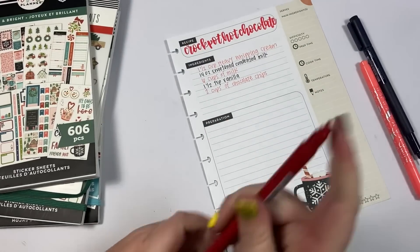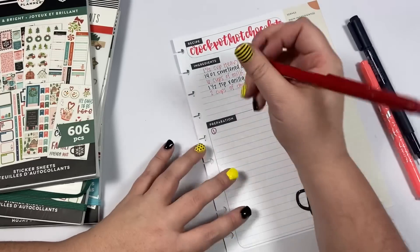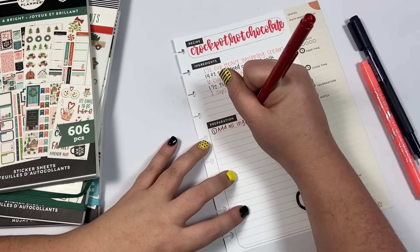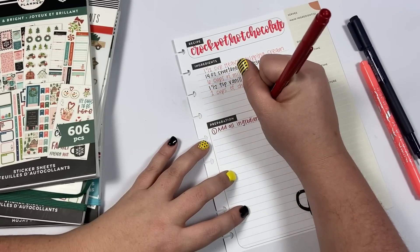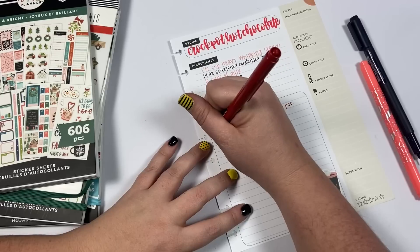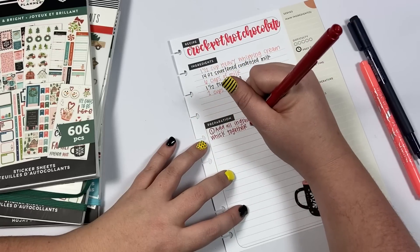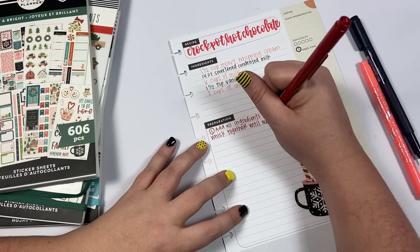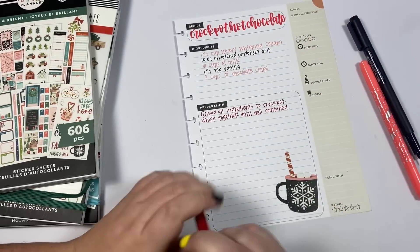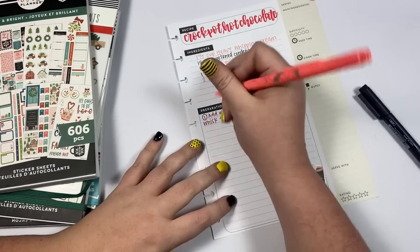Okay so the instructions - step one: this is seriously so easy, but I like having it all on one page so I don't have to look it up every year. Add all ingredients to crock pot, whisk together until well combined. This would also be good on Christmas morning - you could start it and then everyone could grab a cup after breakfast. I think it'd be a fun Christmas morning treat.